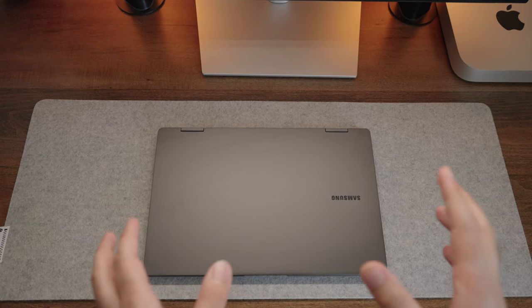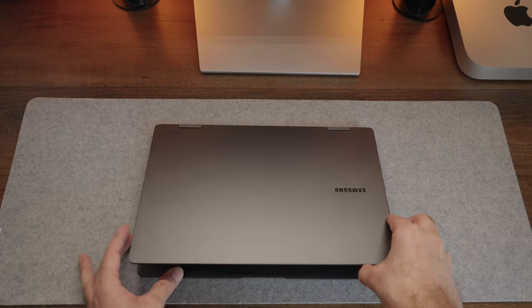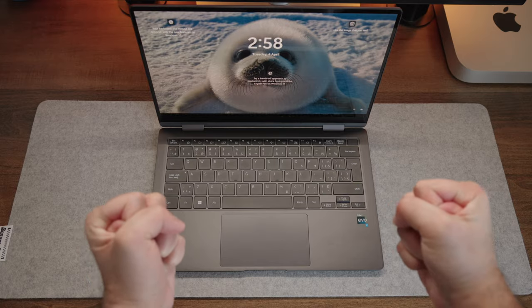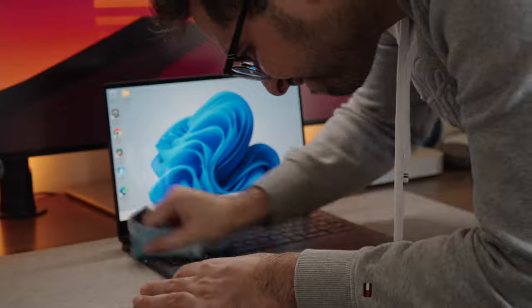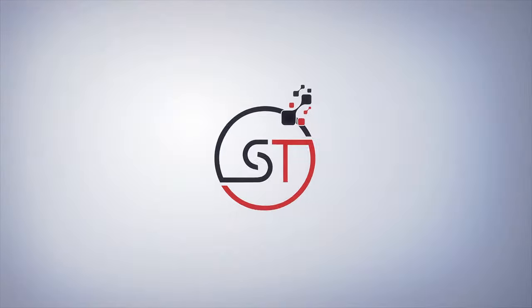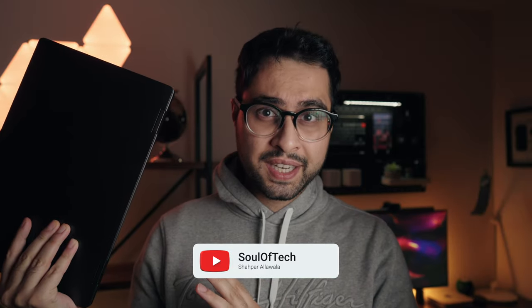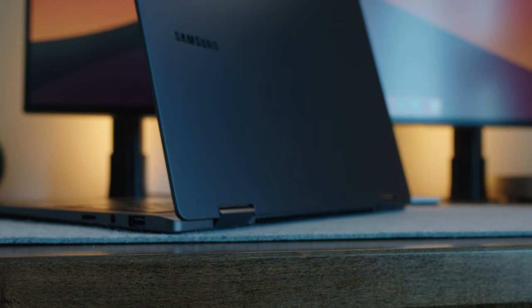You smell that? That is Samsung's latest and greatest Galaxy Book 3 360. I know it's a mouthful, but hear me out — these are one of the most gorgeous Ultrabooks in the market right now, and they're two-in-one laptops on top of that.